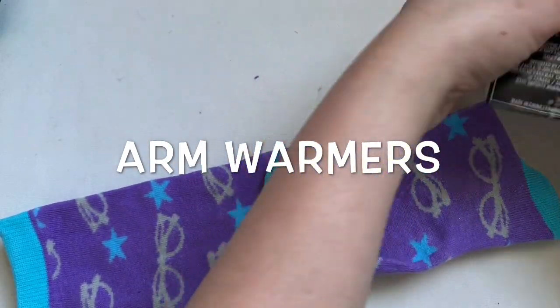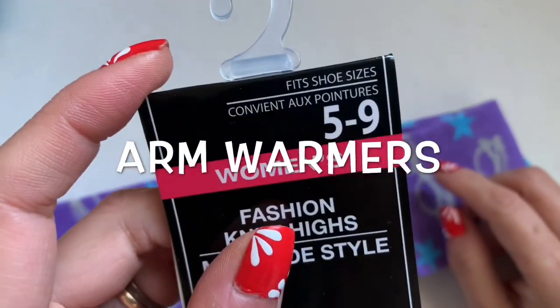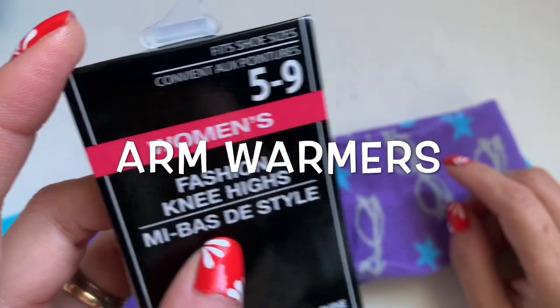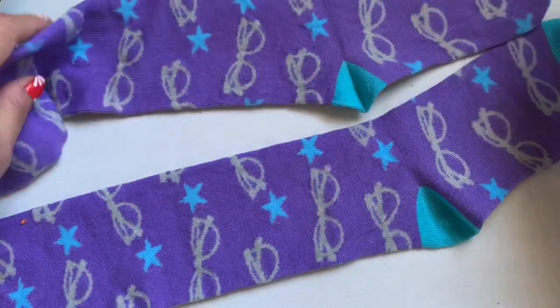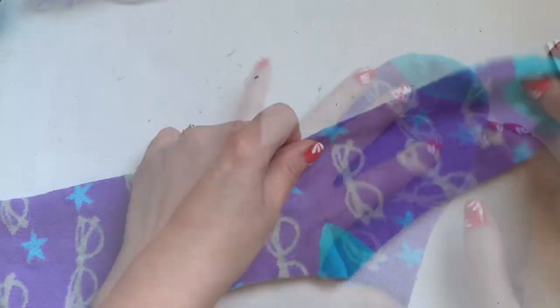You can purchase this sock from the Dollar Tree — they have all kinds of different socks in there. You're going to take one out, show a new one, and then you can do the other one.